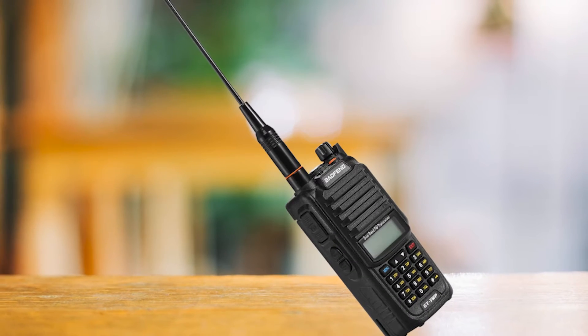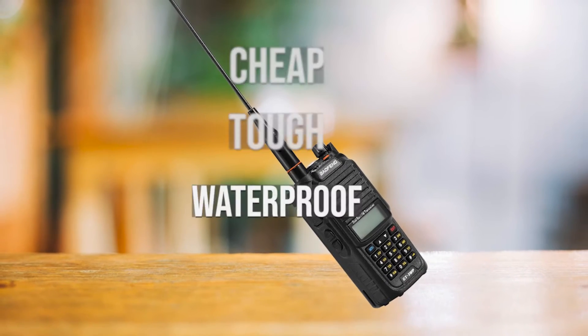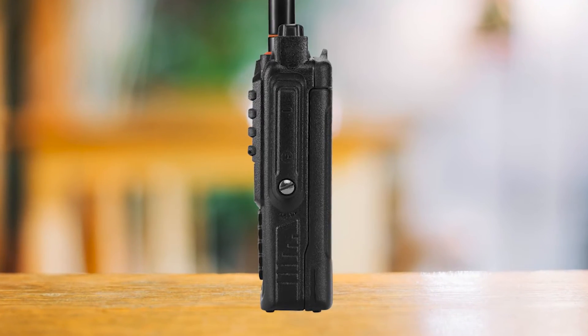The Baofeng GT3WP is a great ham radio for people who are just starting out with ham radios. It's relatively cheap, it's tough, and it's waterproof — all things that make it a good choice for beginners. Baofeng is pretty popular, so there's a lot of helpful stuff out there for this radio and others like it.